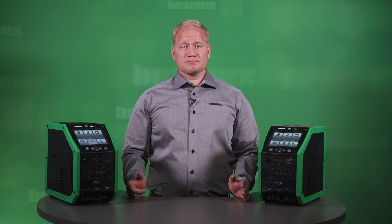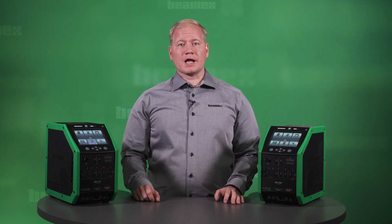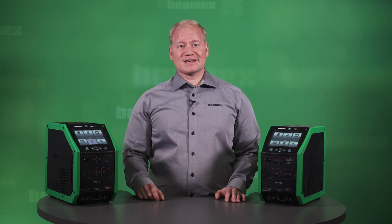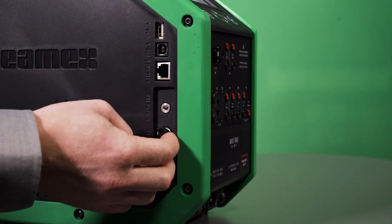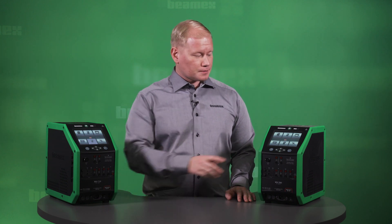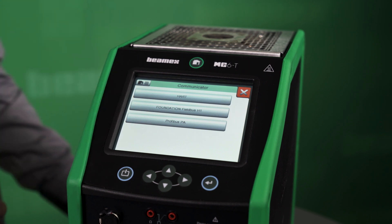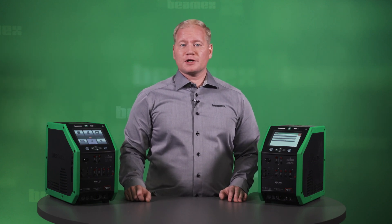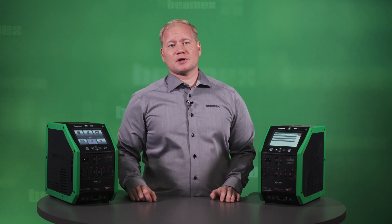There is also a variety of electrical signals that can be measured and generated, including voltage, current, frequency, pulses, and switches. There is also an internal 24-volt loop supply available for two-wire transmitters. You can even calibrate pressure instruments with the MC60 — there is a built-in barometric module, and you can connect external pressure modules to the connection here. The MC60 also includes a built-in field communicator for HART, Foundation Fieldbus, and Profibus PA instruments, so you can use the MC60 to calibrate, configure, and trim your smart instruments. There is no need to carry a separate communicator with you.